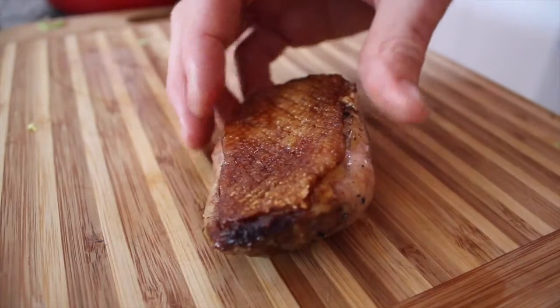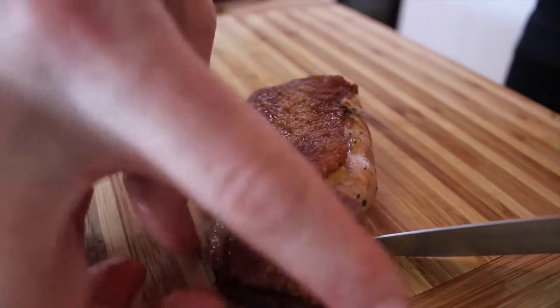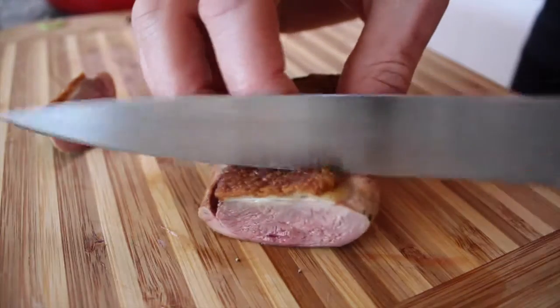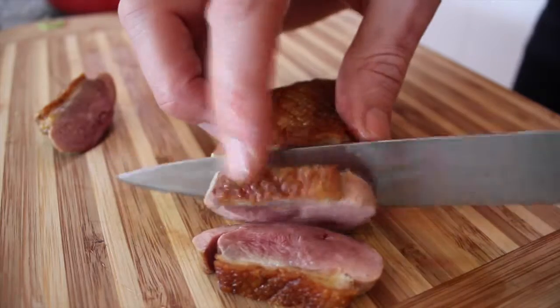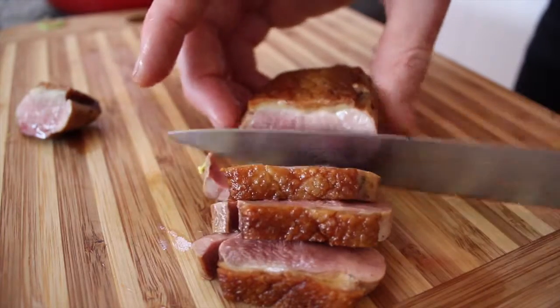Let's carve the duck — beautiful, nice pink duck, well rested, skin is crispy. That's about enough for an entree, I think.